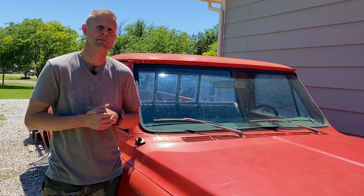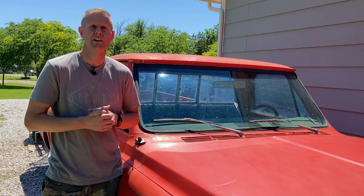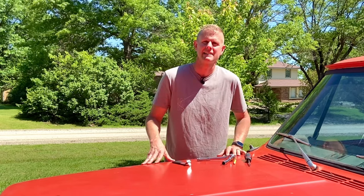Swapping one of these out you can do by yourself, but if you have a nice paint job on your truck, I always recommend you have two sets of hands. That way you don't accidentally scratch the hood, the door, or the fender when you take it off. You might grab an old blanket or some old bath towels to cover up anything that might get scratched.